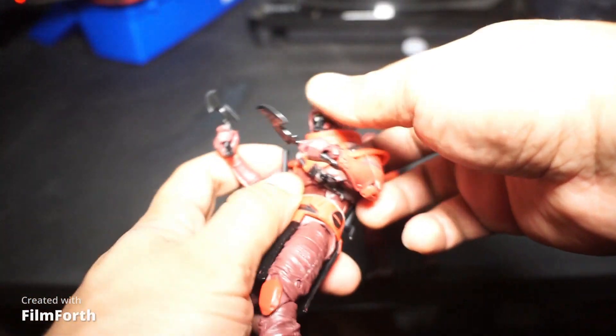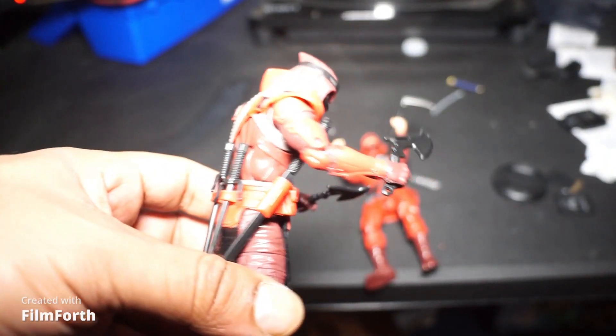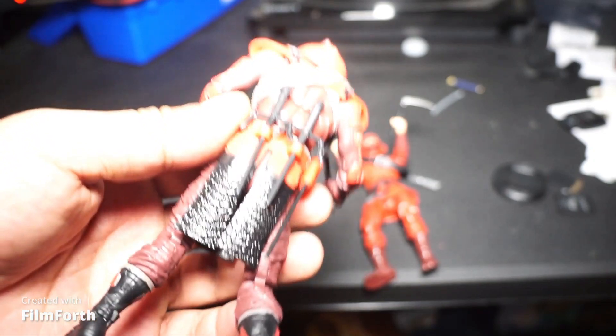I don't blame you guys if you build an army of these guys, because these guys are really nice.